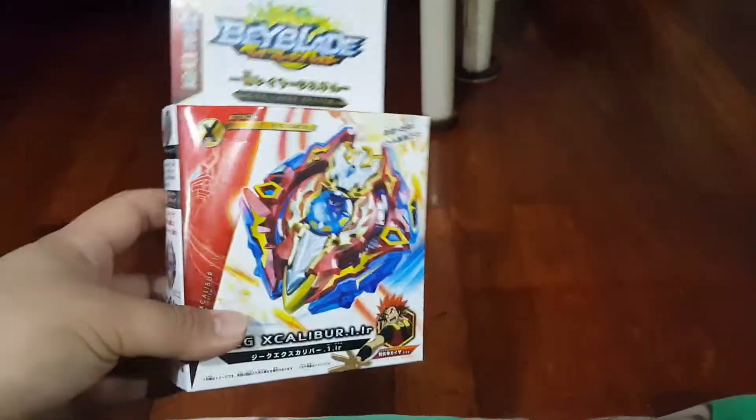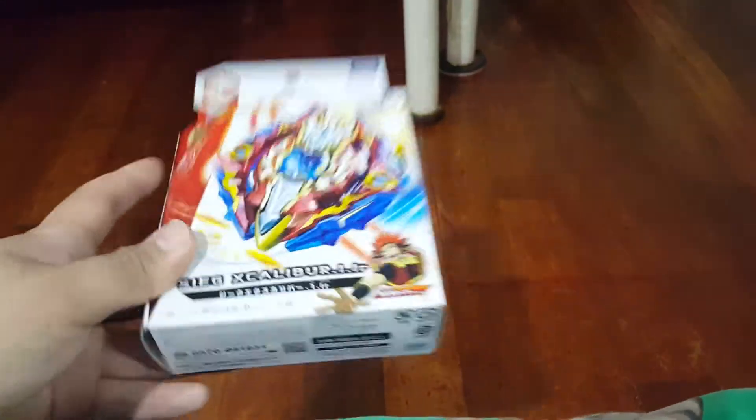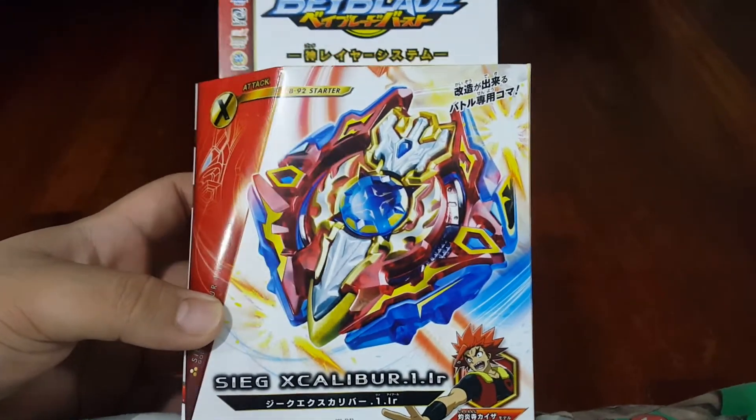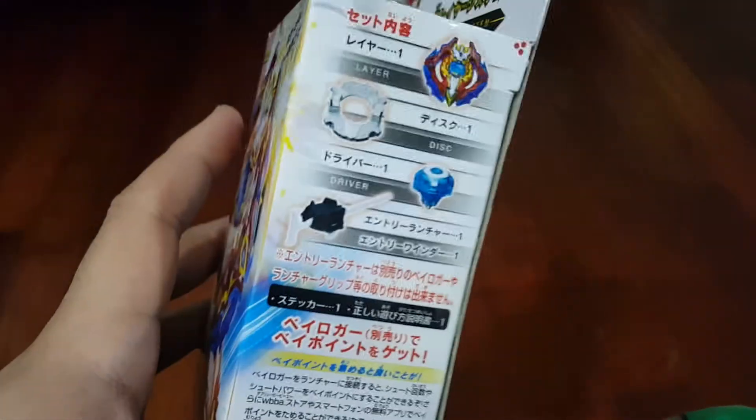What's up guys, so we'll just came in then. I have this Siege Excalibur one iron and I'm going to unbox this for you.